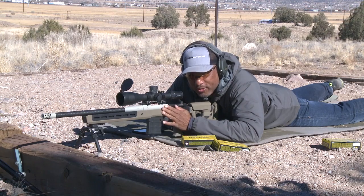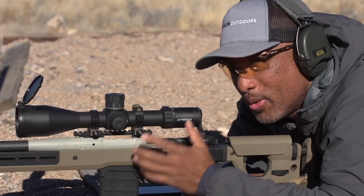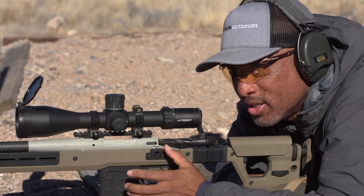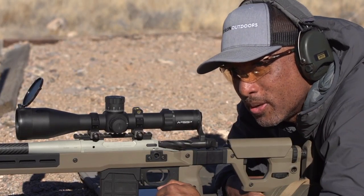With the advancement in rifles, ammunition, optics, and ballistic solvers, it's now easier than ever to shoot at distance quickly and efficiently. Following these steps will help you to do so.